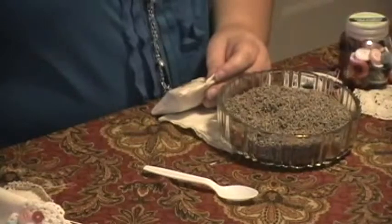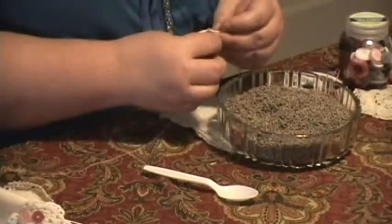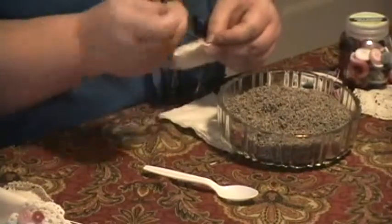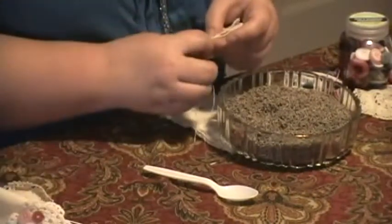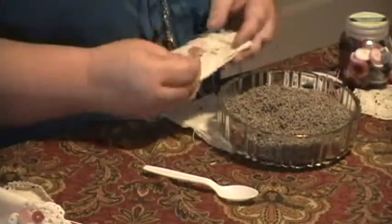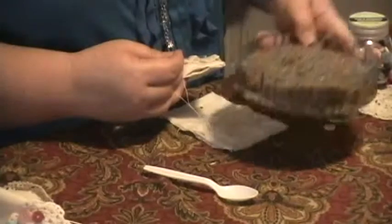Then, as soon as I find my needle and thread here, you just take your needle and thread and whip stitch the opening closed. Stitch it kind of big so that you can cut it open and change out the lavender later when it's not smelling quite so good.